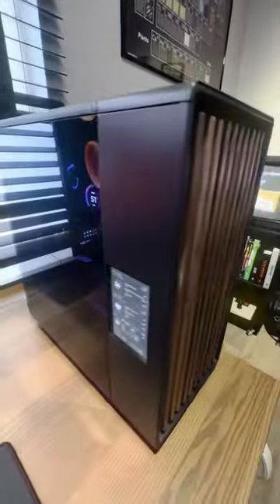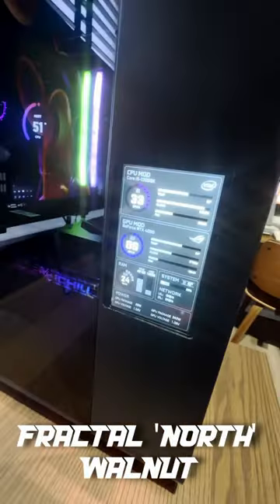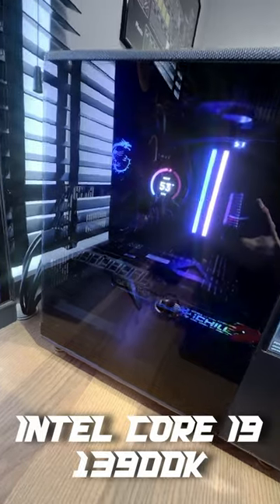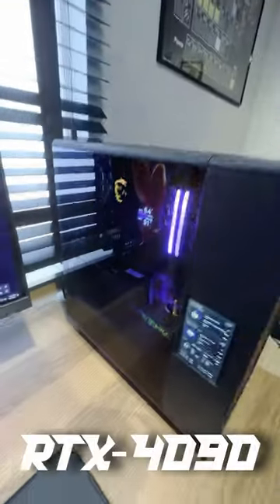This is the PC. It's a Fractal Design case with a custom screen that I built in, an Intel Core i9 processor 3900K, with a crazy over-the-top video card which is an RTX 4090.